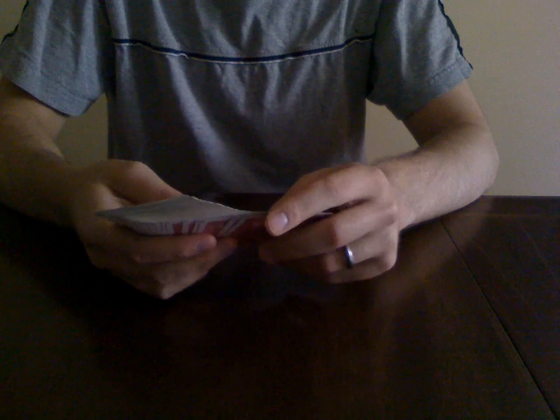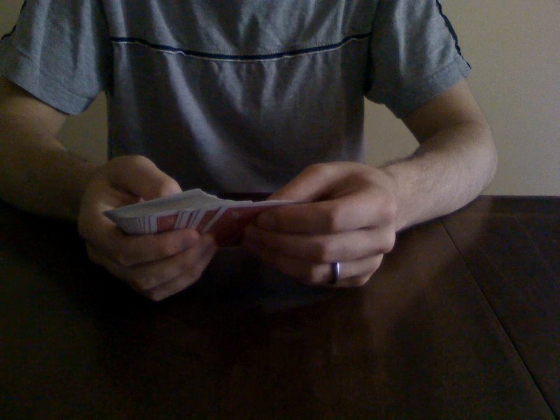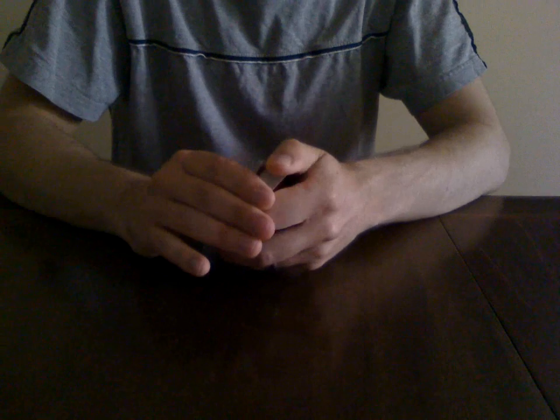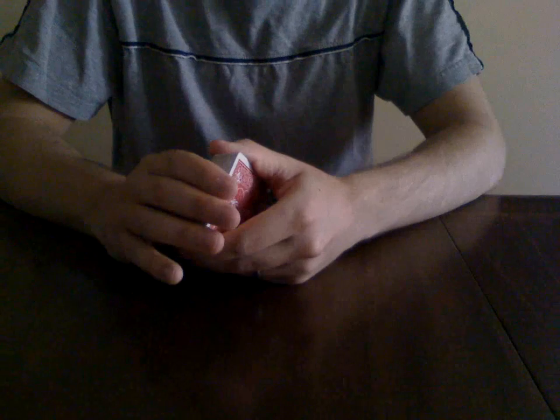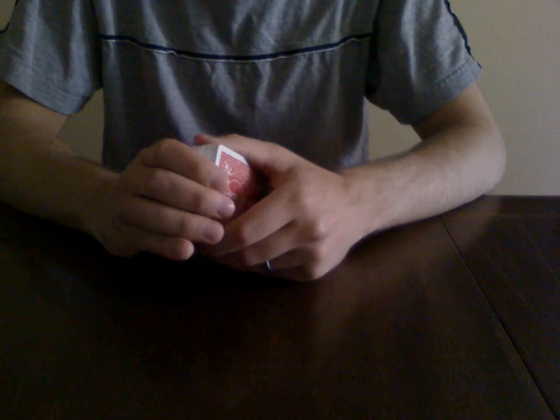Hello everybody, this is the tutorial on how to cheat at poker. This is a trick that I learned from Michael Lamar's video series called 'Easy to Master Card Magic,' and I recommend anybody who's just getting into magic to go out and buy the DVD.